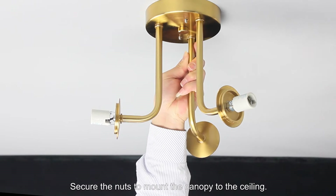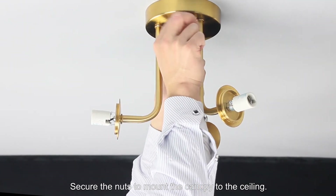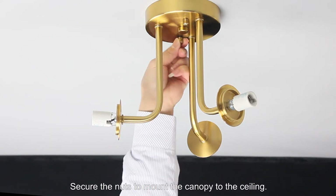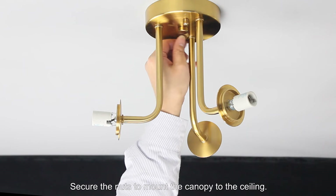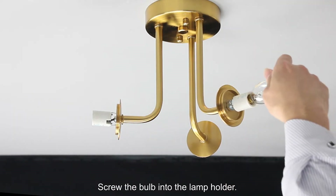Secure the nuts to mount the canopy to the ceiling. Screw the bulb into the lamp holder.